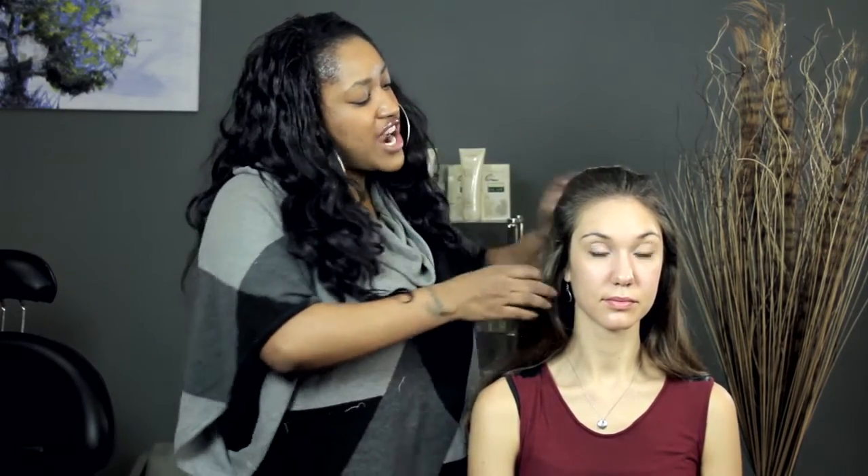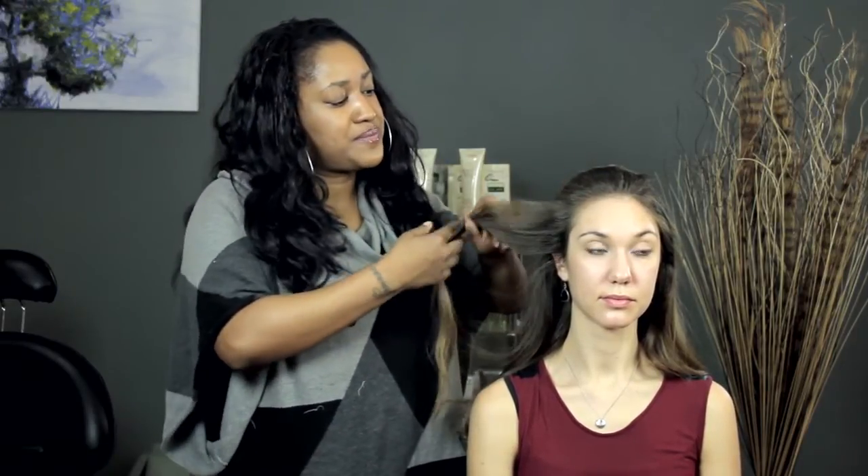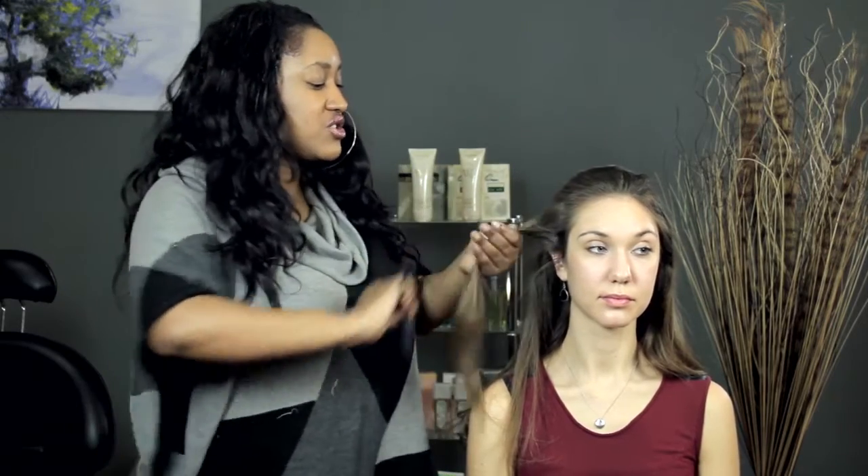So what you do is you section off whatever hair that you're going to curl — maybe it's going to be all of it, maybe it's just going to be a little bit. Comb through it just to make sure that there are no tangles.